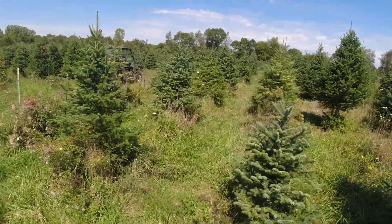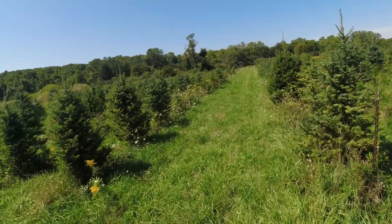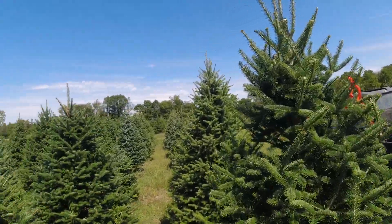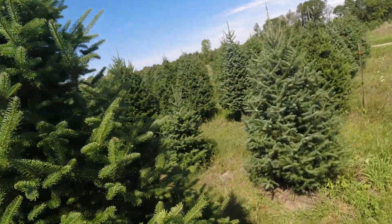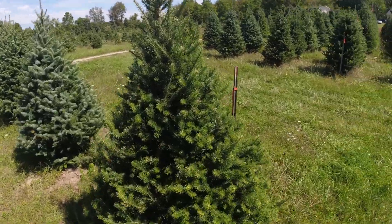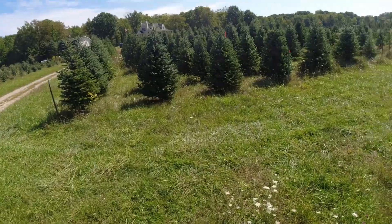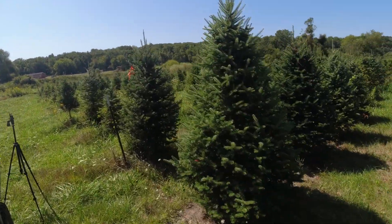Not seeing too many as we move up into the trees. Let's just check the other side. This area here is kind of that soil problem that I'm going to do a video on next — I think there is some improvement, still some work to be done, but they are looking better. Running out of time though. Not seeing anything on this side. We'll take a drive to the other field where I first saw them, just to make sure we're not getting a small infestation over there.